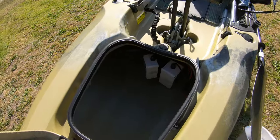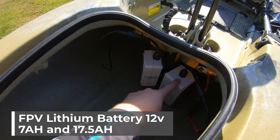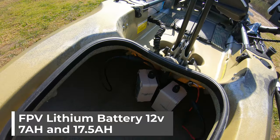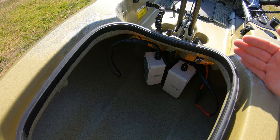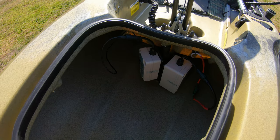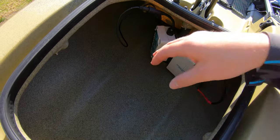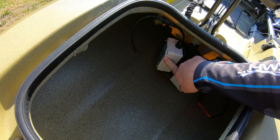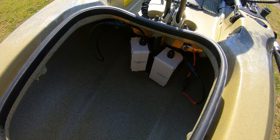Underneath the hatch is where I keep my batteries. I've got one battery to power up the fish finder and another battery there just as a backup. The backup battery will charge my GoPro batteries and my phone — I don't always carry it, it's just there for those long days on the water. The smaller battery is the 7 amp-hour one and the larger 17 amp-hour one powers the fish finder.